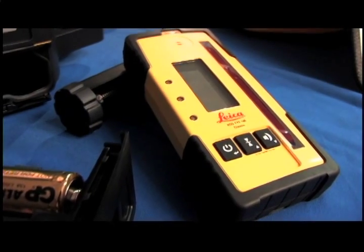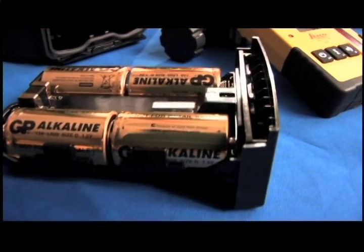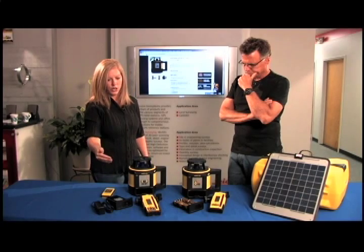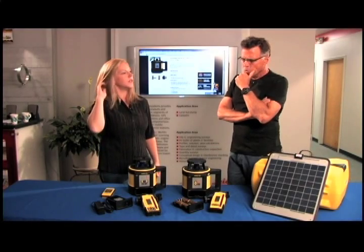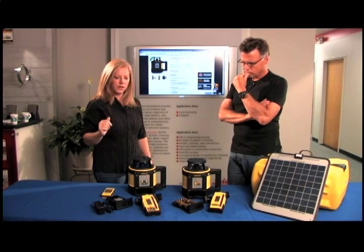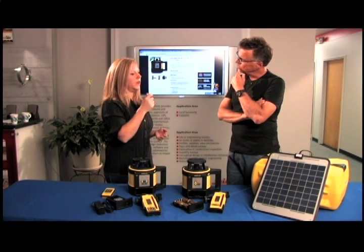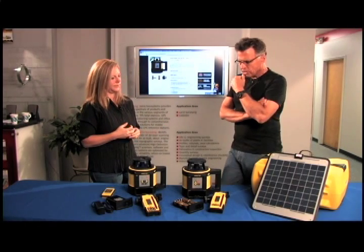There are two power supply options: you can go with alkaline and swap out D cells when you're in the field, or go with lithium ion and charge it. For remote charging, there's a 12-volt converter to charge it with your truck battery, or they even have a solar panel option.